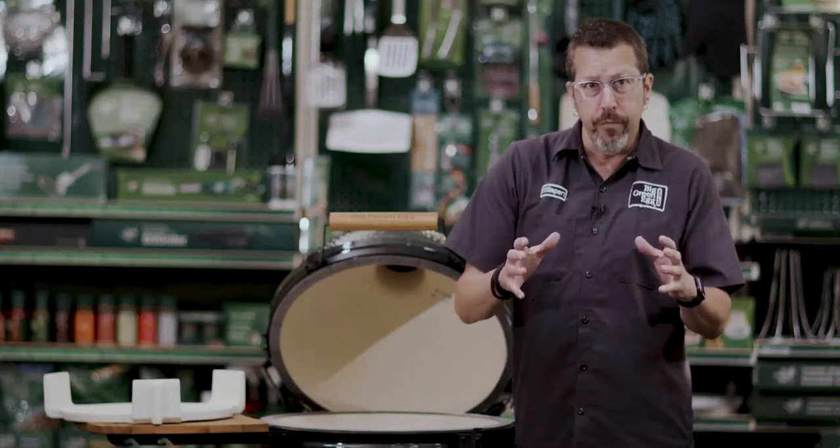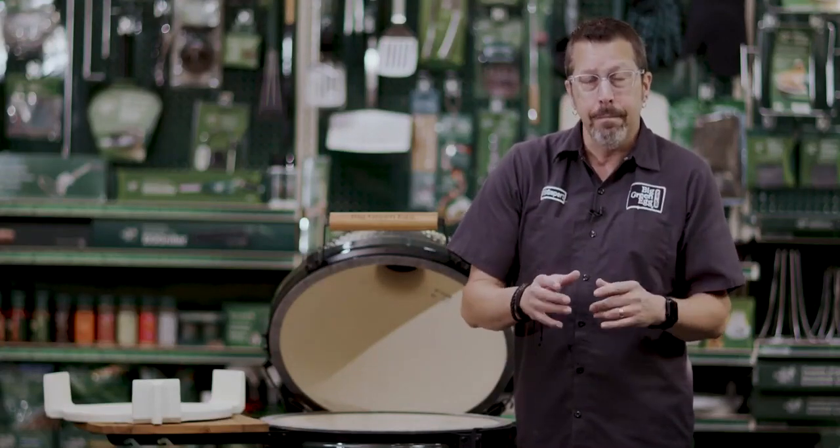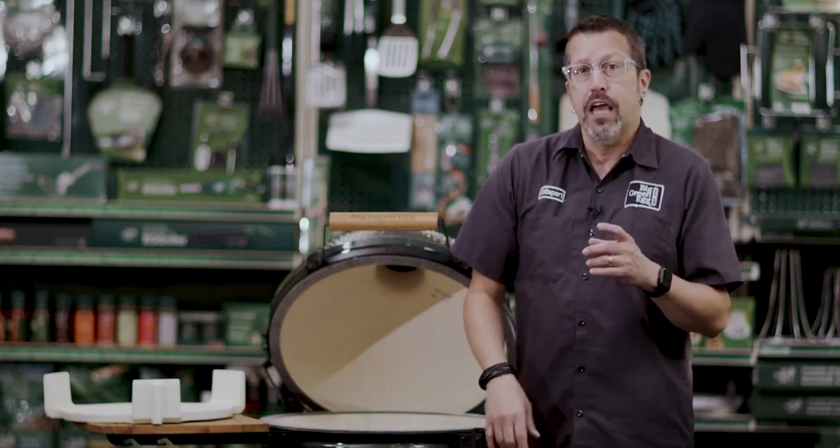So let's talk about the warranty. We have a lifetime, a five-year, a three-year, and a one-year.